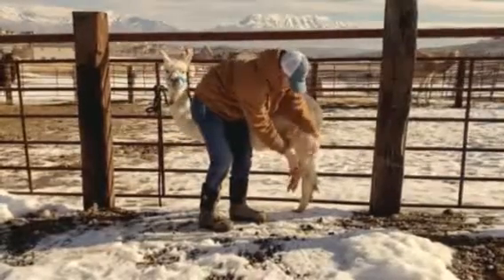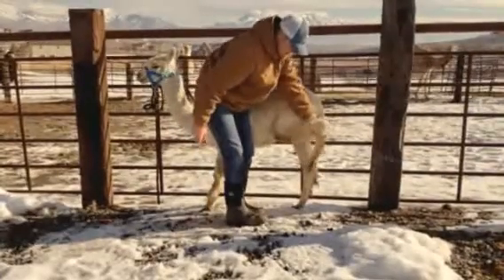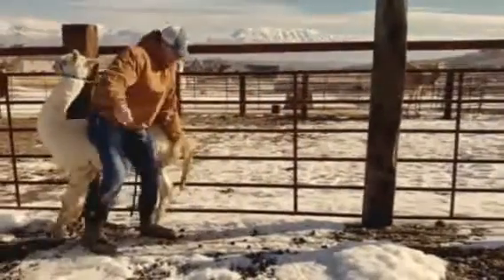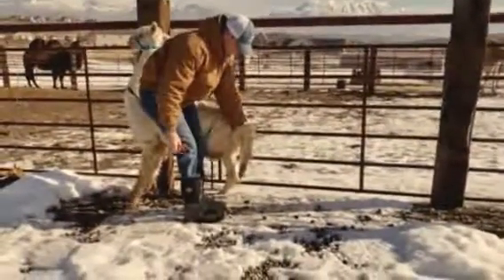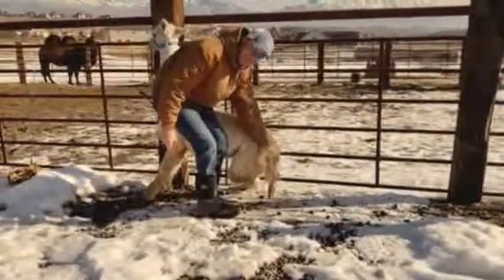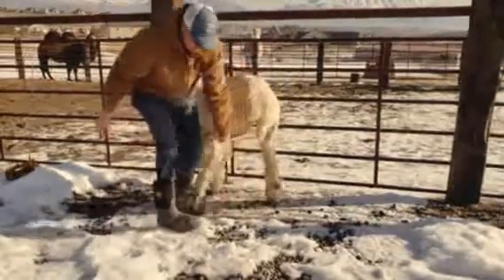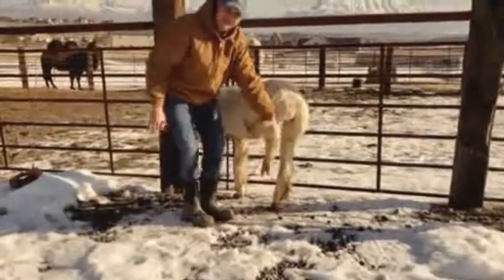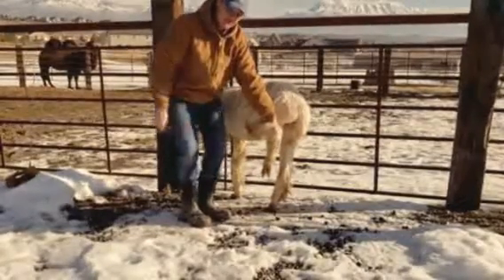He didn't get kicked in the face. He wants you to hold him. So at this grasp right here, I have complete control. But the more low you go, and if you go super high, that's when he's going to get uncomfortable.